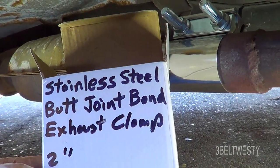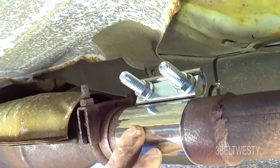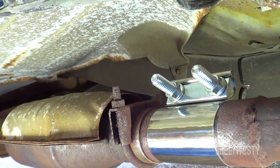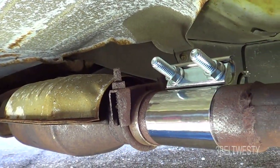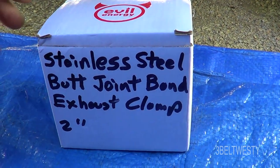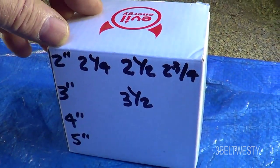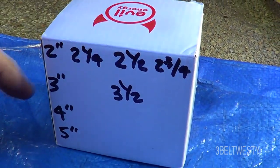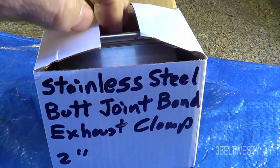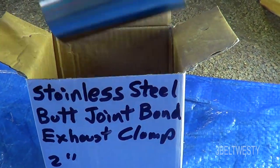There's a stainless steel butt joint clamp installed where there was a cut — where somebody tried to steal a catalytic converter. This is a stainless steel butt joint band exhaust clamp in a two-inch model. They come in different sizes: two, two-and-a-quarter, two-and-a-half, three, three-and-a-half, four, four-and-a-half. They're about seven to ten dollars, maybe more.